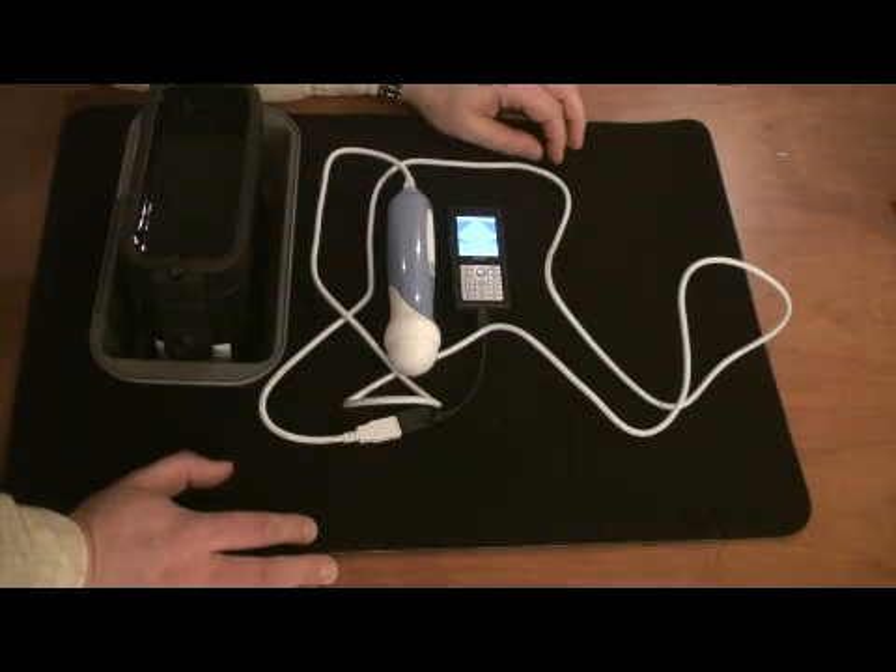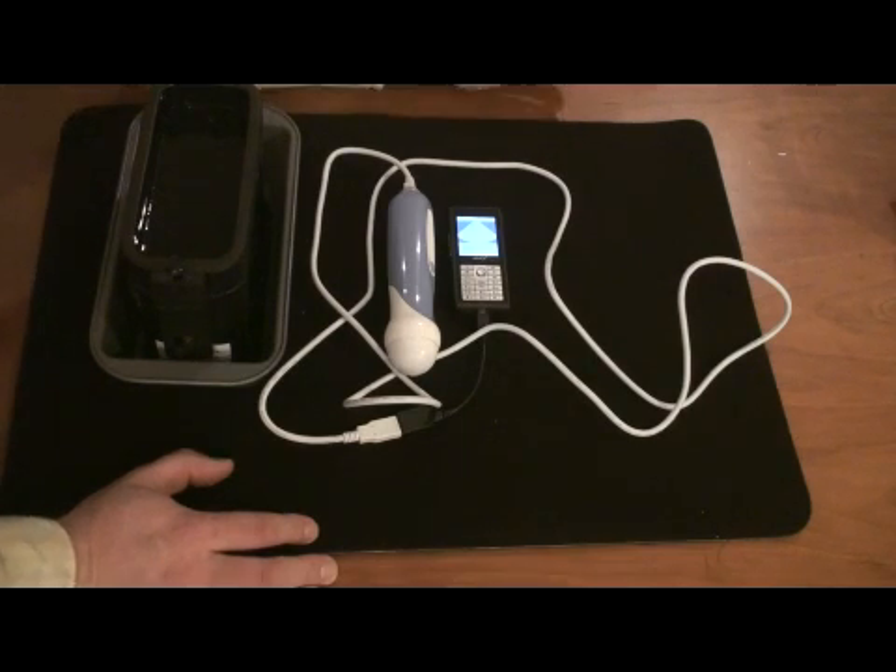Thanks for watching. I hope you enjoyed seeing the world's first cell phone-based ultrasonic scanner. We hope that this technology matures and that you can find one in your doctor's pocket soon. Thank you.